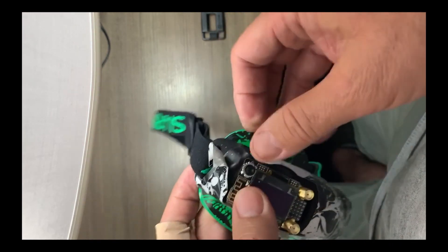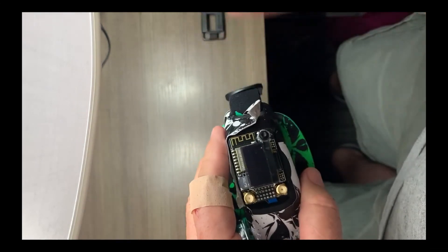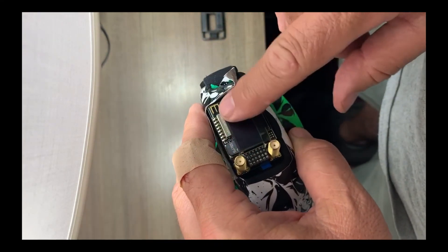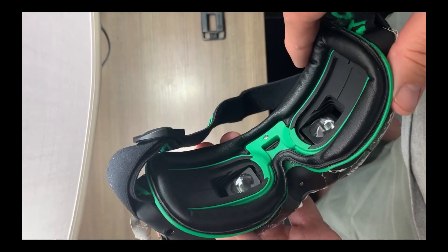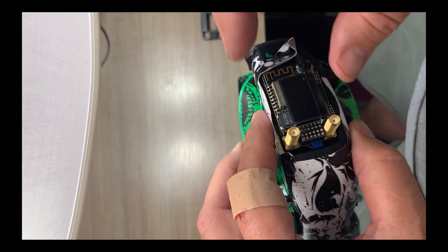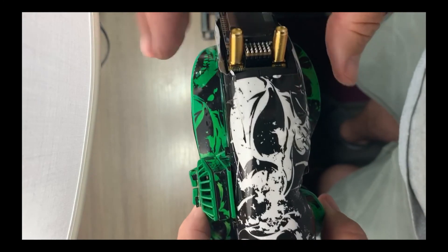They work pretty well control-wise. A lot of people have already talked about the TBS features — it's got a nice little display on the front, and you can actually see the same information inside the goggles as well. Yeah, it works really well.